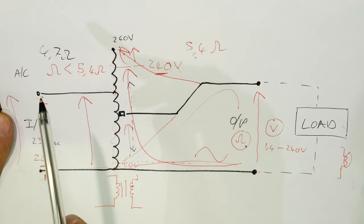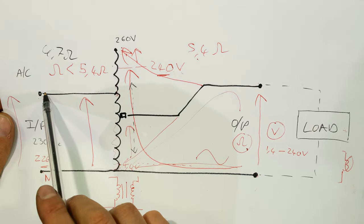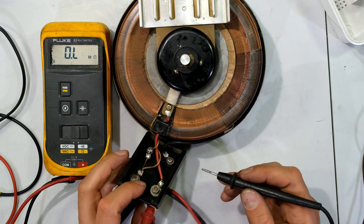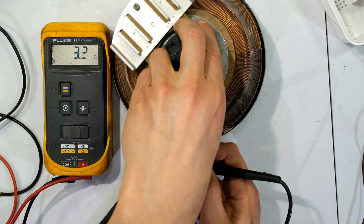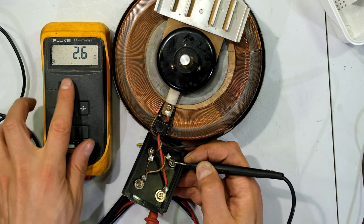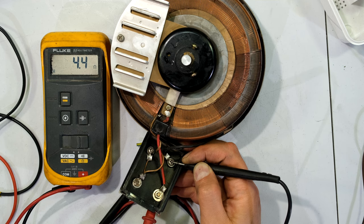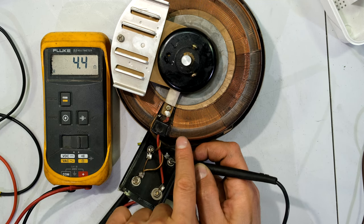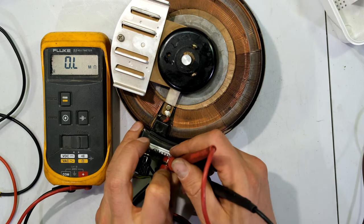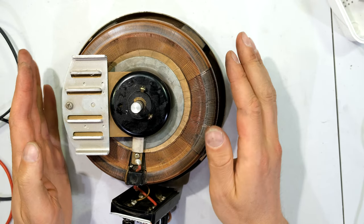There's the resistance across the input, and I'm going to turn the slider — look at that: it doesn't matter what I do to the slider, it doesn't change the input resistance, as we predicted. Now the last resistance measurement: what happens if I measure the resistance between the live output terminal and the live input terminal? When I adjust the slider the resistance is changing, but what's important is notice that the resistance is very low — 2.6 ohms, and if I go over there 4.5 ohms.